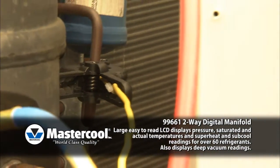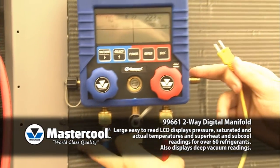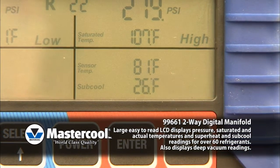To measure the subcool temperature, connect the thermocouple clamp to the high side of the manifold and connect the clamp to the discharge line. The subcool readings will display automatically.